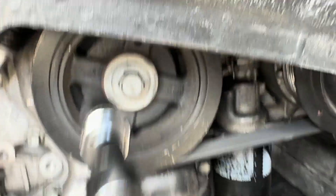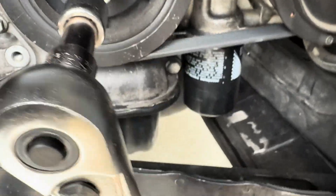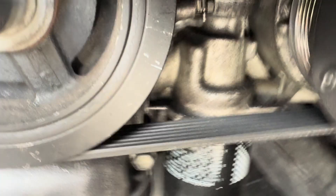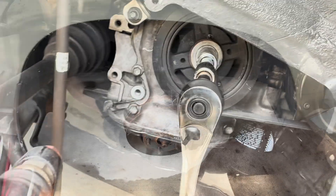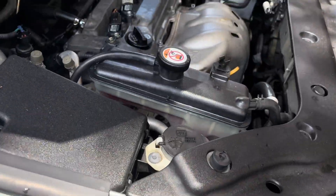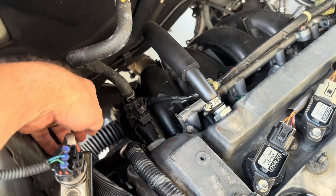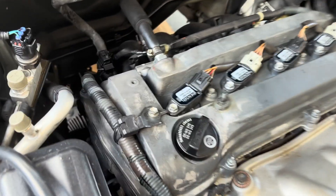Get a 19 millimeter socket on your crank bolt and with two hands you should be able to turn the engine. You always want to turn clockwise. Next I lowered the jack so the engine sits really low, because that makes getting into the tensioner area a lot easier.